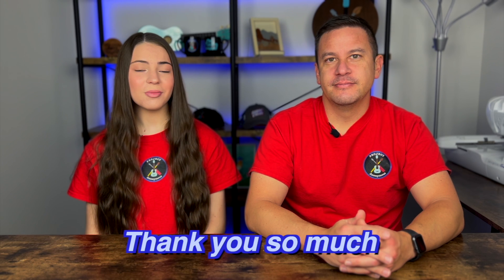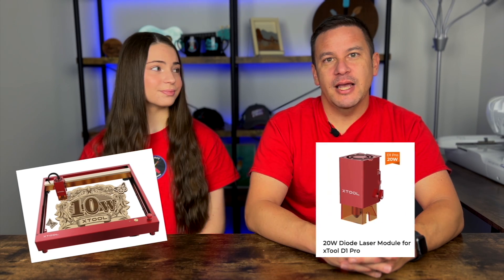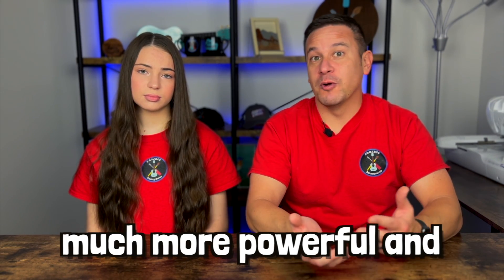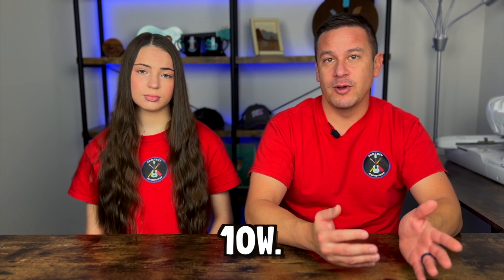Thank you so much to XTool for sending us these two lasers. A few weeks back we got a 10-watt from them, and now we have a 20-watt laser head. They sent us a 20-watt laser head that we can install into our D1 Pro that currently has the 10-watt diode in it. We're just going to do some comparison as to how much more powerful and capable the 20-watt laser head is compared to the 10-watt.